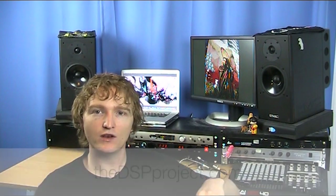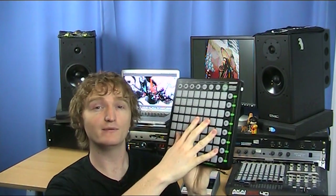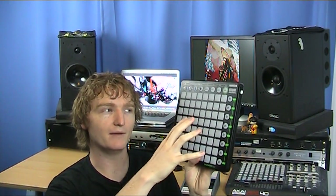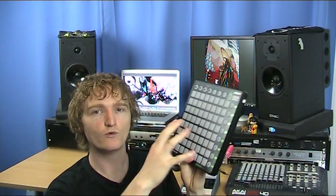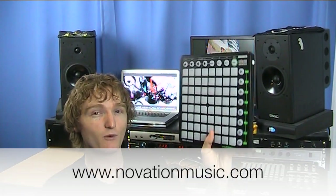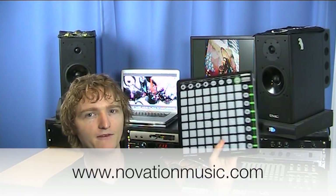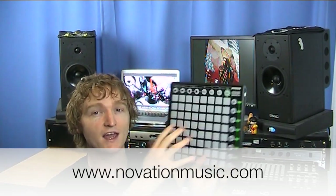One more thing to note — we are still running a competition to win the Launchpad, a dedicated controller for Ableton Live. If you're not familiar with it, check out my Launchpad basics video which explains everything it does out of the box. Really cool product. Big thank you to Novation who have given us this to give away. If you're looking for a controller for Live, this is, in my opinion, definitely one of the best.